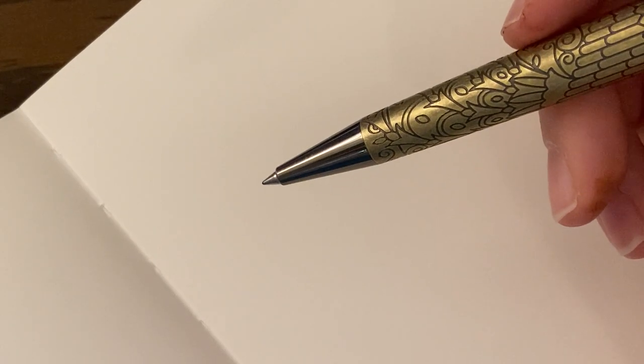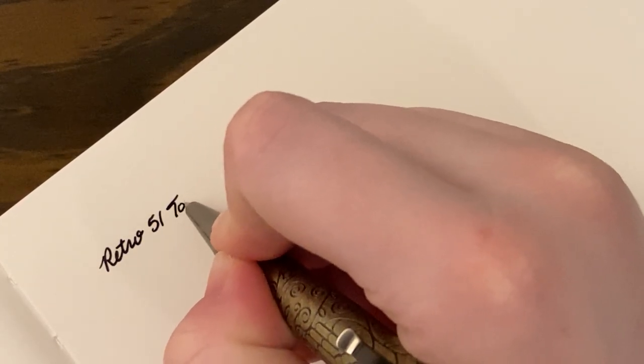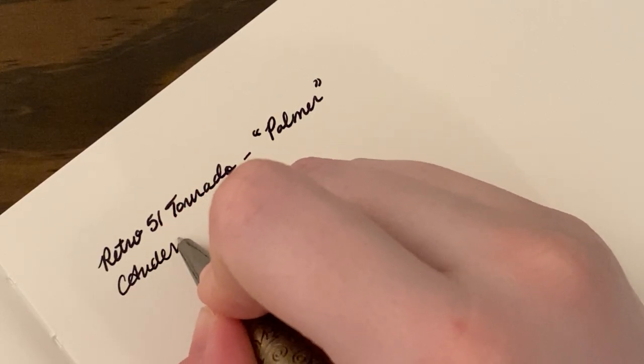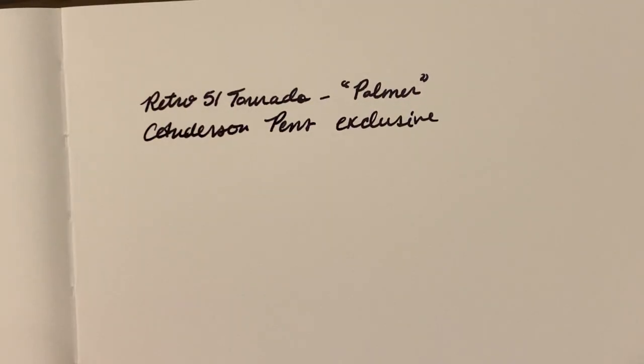So let's do a writing sample. Oh, I forgot to mention — this pen is $65 at Anderson Pens. Since this is a rollerball, I'm going to compare it with another rollerball I have and I guess my ballpoint. You can also get different refills if you don't like the line width. It writes pretty smoothly — I feel like this is a medium refill because it's super bold.